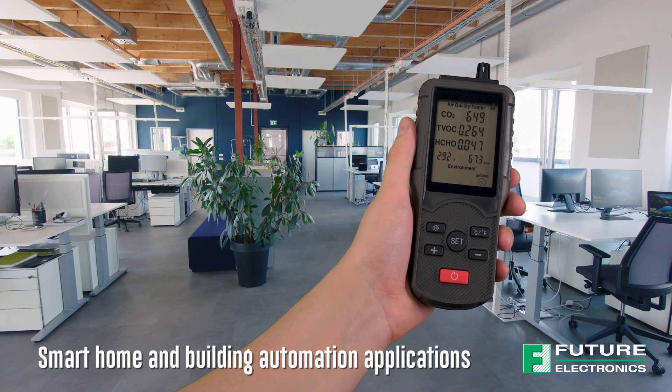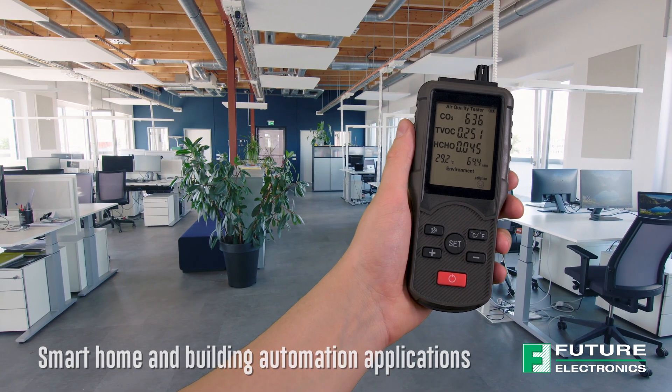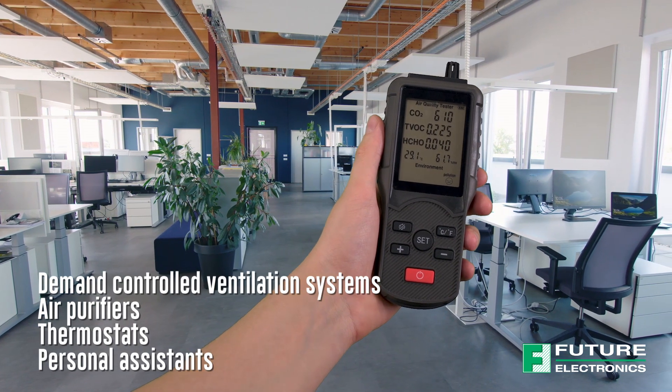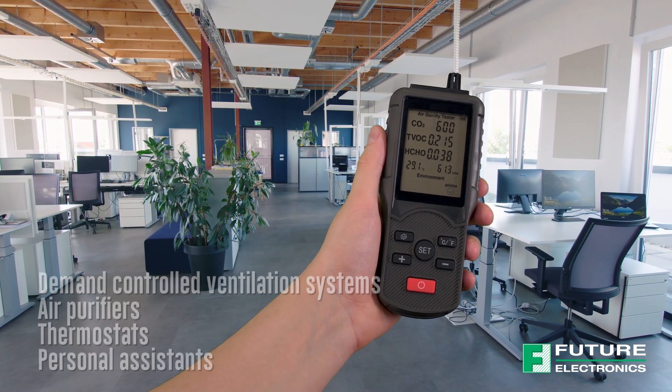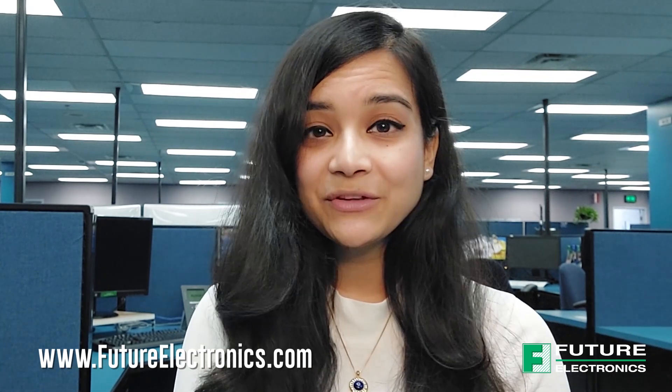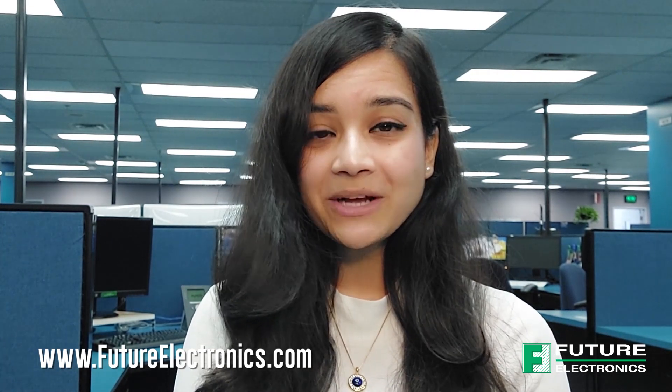It's perfect for sensitive smart home and building automation applications, such as demand controlled ventilation systems, air purifiers, thermostats, and personal assistants. To learn more about Infineon or CO2 sensors, please contact your local Future Electronics representative or visit us at futureelectronics.com. Thanks for watching, and I'll catch you next time on TechVentures with Lizina.